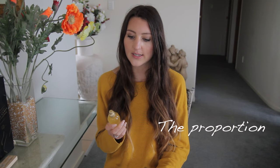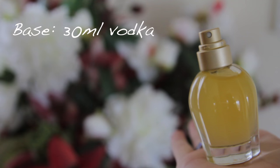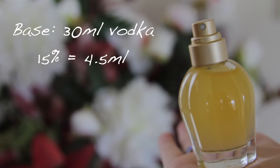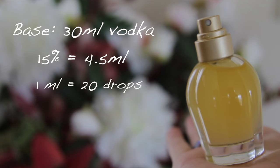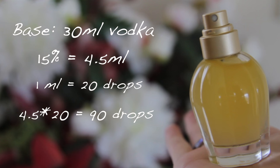There are some things that need to be taken into consideration to make the perfume smell nice when you're mixing together the essential oils. The first thing is the proportion of essential oil that you're using, and a good rule is about 15% essential oil for a perfume. For this I'm using 30ml of vodka, and 15% of that needs to be essential oils. There are 20 drops of essential oil in 1ml, and for this I need 90 drops of essential oil to make 15% of the solution. You can work that out using those basic numbers.